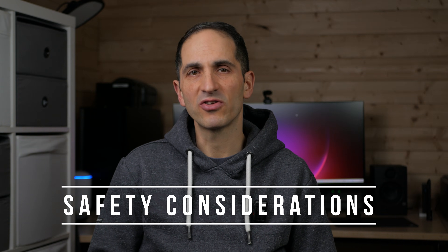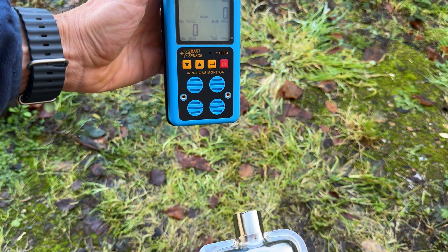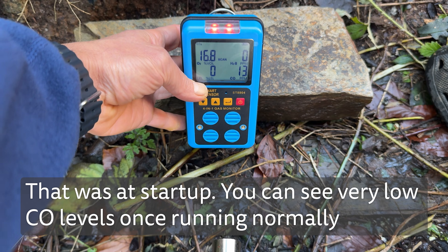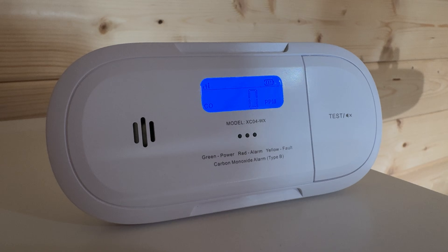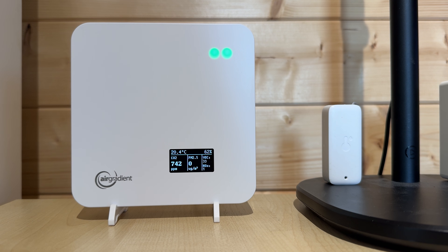Since burning diesel always produces carbon monoxide, you can assume the exhaust also contains it. My gas meter jumped to over 100 parts per million within seconds when placed near the exhaust. Even if the heater is outside, wind can blow fumes back towards the space you're heating, so you must install a carbon monoxide monitor. Both the diesel heaters I'm testing have a remote with a CO monitor built in, which does work in my testing, but it reacts far more slowly than my standalone detector — it's a useful backup but I wouldn't rely on it as your only protection. I use an Xsense WiFi carbon monoxide alarm which can send alerts to my phone, and I also run an Air Gradient Air One air quality meter, which is excellent for tracking CO2 and also measures PM2.5 and VOCs.